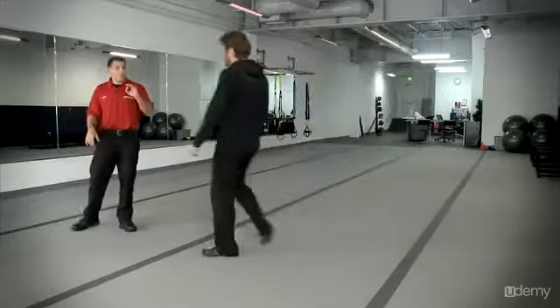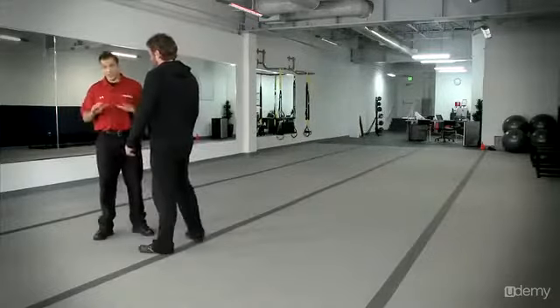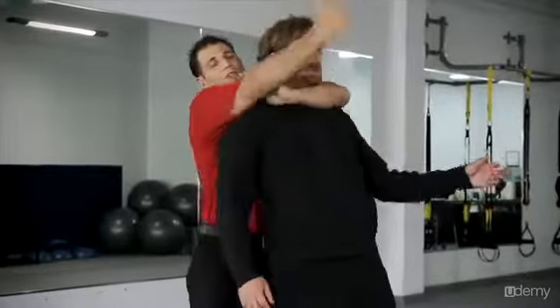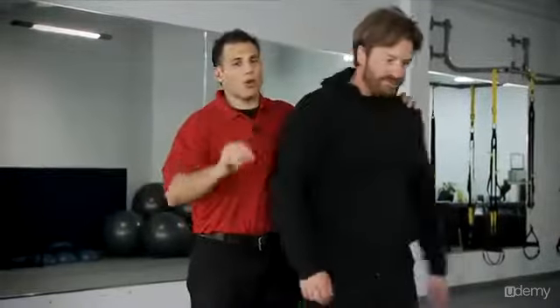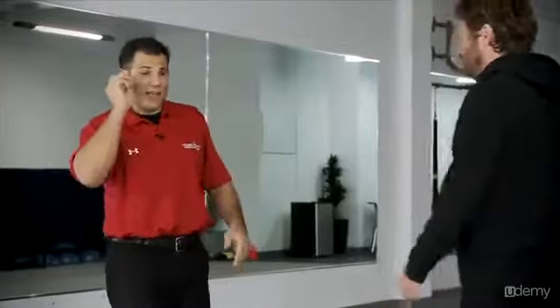The Ranger Choke is the only choke we're going to cover in this series, simply because it's the easiest and the best. Why mess around with teaching the proper way to do a rear naked choke when we can cover that later? This is all about efficiency and effectiveness.